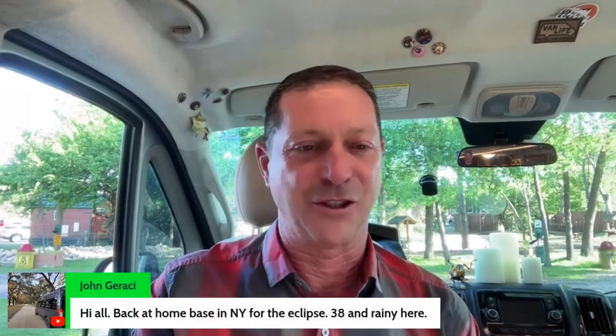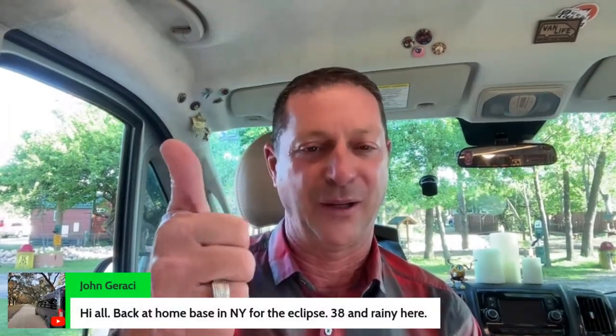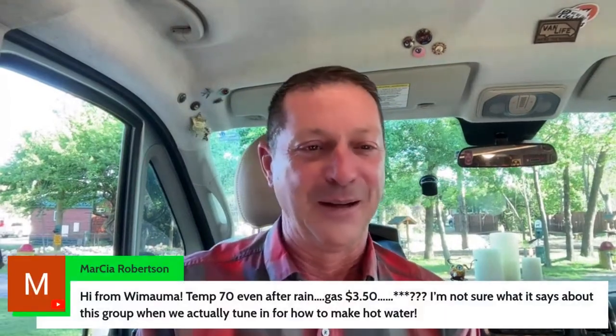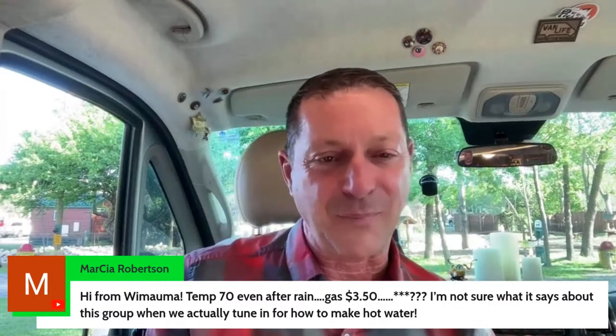Jane and Roger in the house. Gas at $3.80 — yeah, gas is expensive everywhere. John is back at home base in New York for the eclipse, 38 and rainy. The forecast here on Monday afternoon when the eclipse is supposed to happen is kind of iffy. I've seen one before, so I wouldn't be devastated to see it in cloudy weather — it'd be a different experience. But if you spent a lot of money flying here and booking hotels and it's cloudy, that'd be a bummer. Let's all pray for some clear weather.